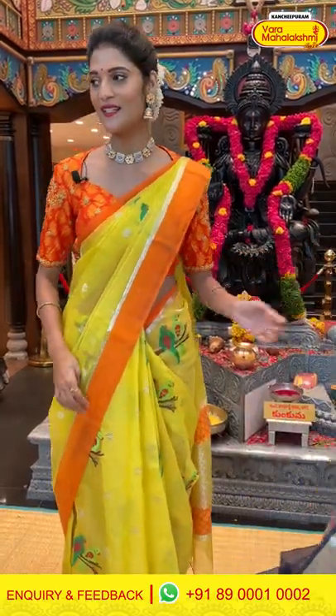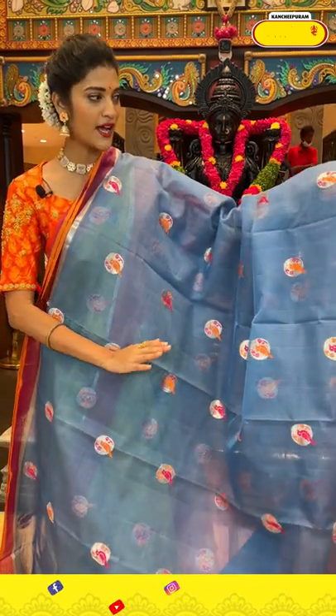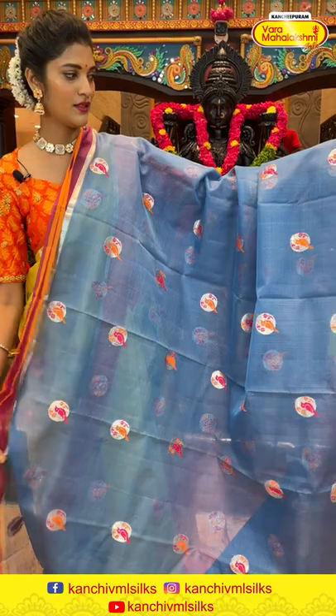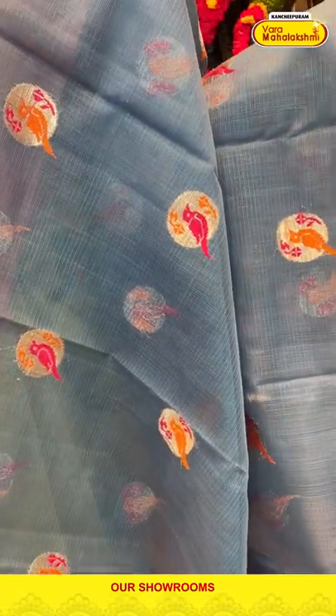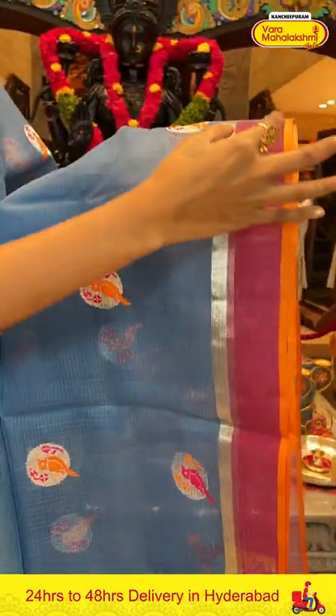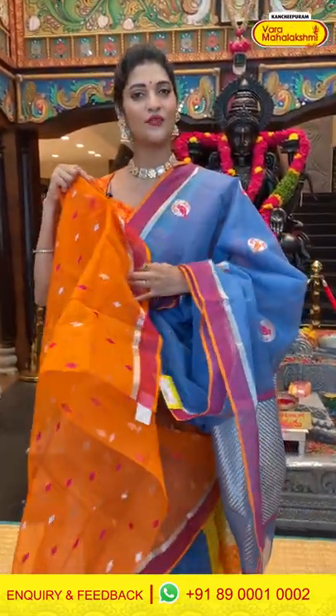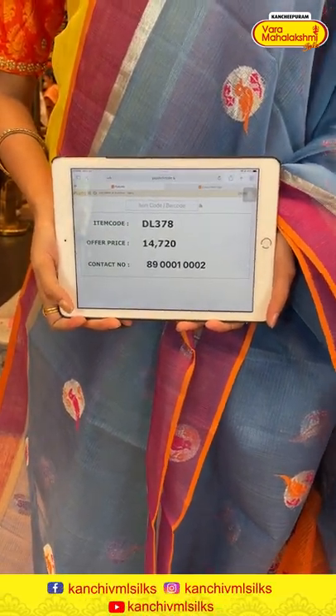Moving on to the next one — this saree is very comfortable, easy to carry and any age group can wear it. Such a lovely simple pattern. The saree is in blue colour with a simple weaving on the entire body with birds in circles pattern. We have a plain border. The pallu has cross lines, and a contrasting blouse in orange colour. Saree item code is DL378, offer price is Rs. 14,720.